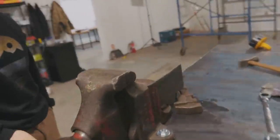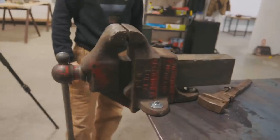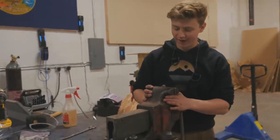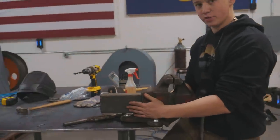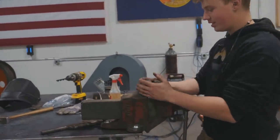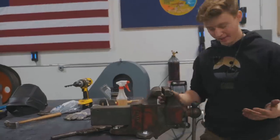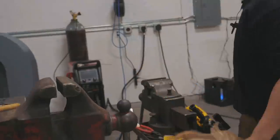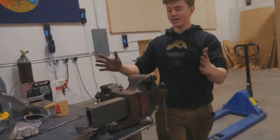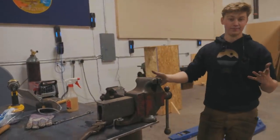Look at that — we have a vice on a table! Will, you're the man with many vices. What is it? It is a Reed 105, which means it does not have a swivel base, does not have a swivel jaw, and it has five-inch jaws. It's pretty decent size — like 80 pounds or something. Compared to this guy it's really small, but compared to most vices you buy nowadays it's really big and it's awesome — I love it.